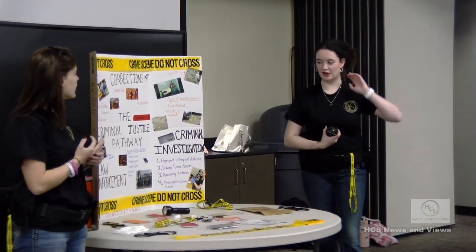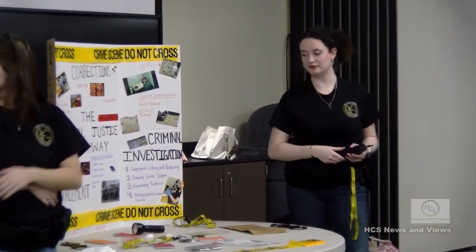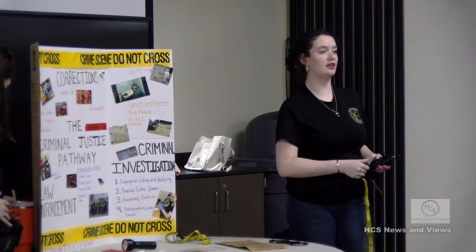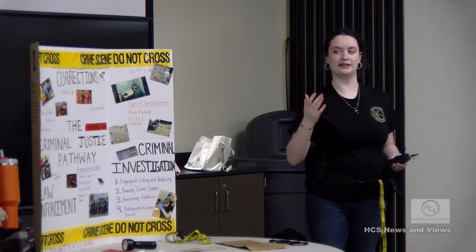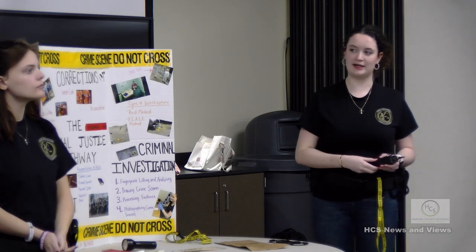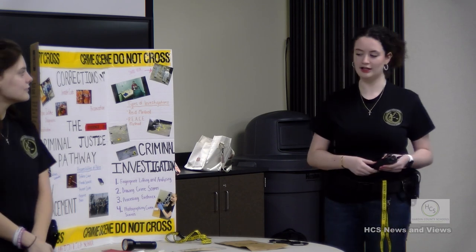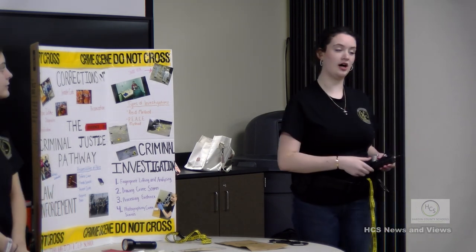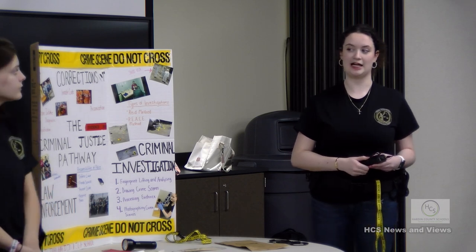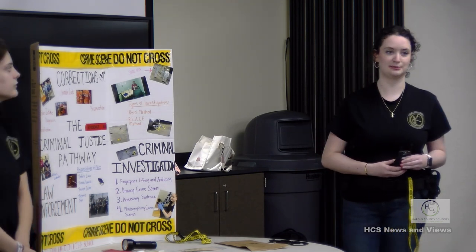In law enforcement, we talk about the responsibilities of being a police officer - enforcing laws, providing services, preventing crime, and preserving peace. We also cover constitutional rights. We have Wellness Wednesday in that class, which everyone dislikes at first but isn't hard - every Wednesday you talk about and do physical tests like what police officers do during academy and training. All your teacher requires is participation.